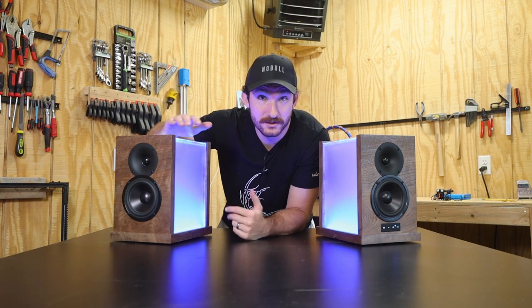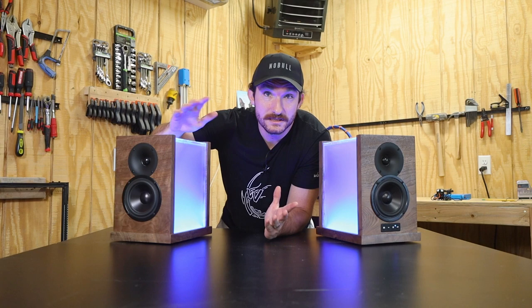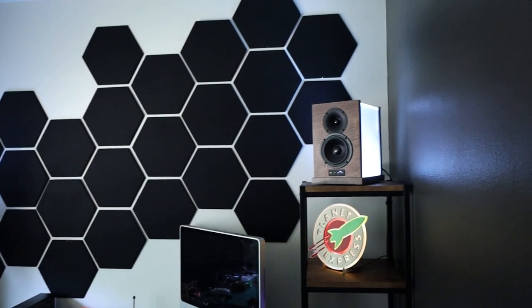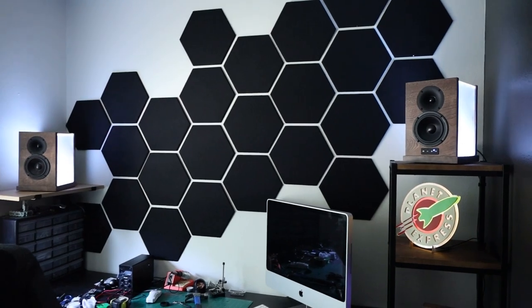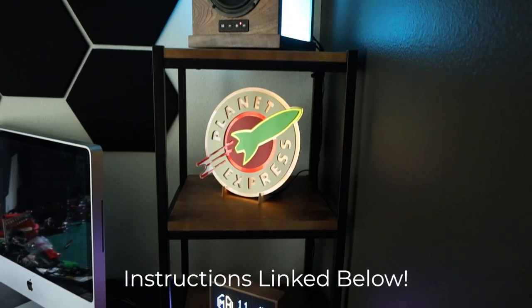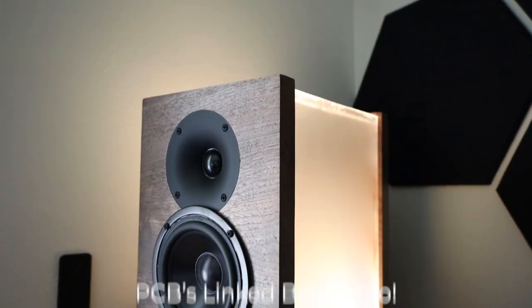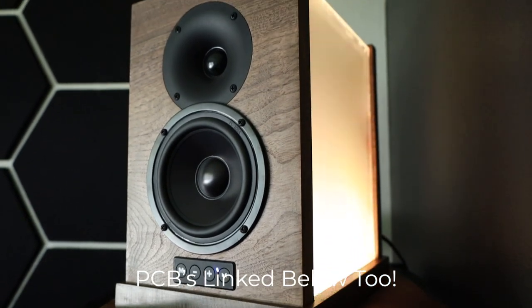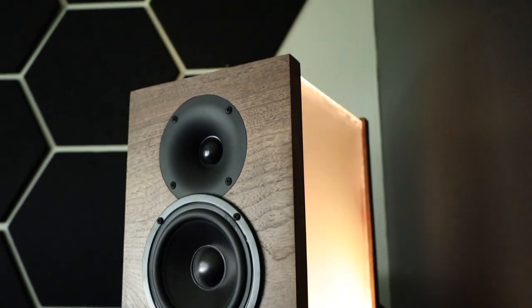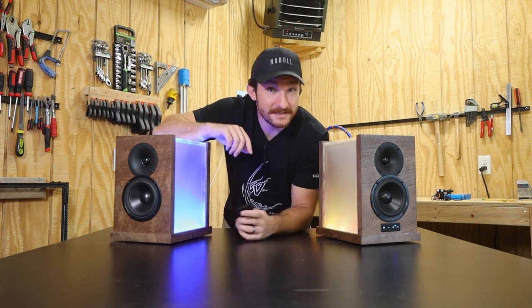If you're looking for a fun and cheap project to get started building speakers, stick with the C-Sharp kit as-is. Overall, I am super happy with how these speakers turned out — they look great, they sound great, and I'll probably never get to use them because we just had a baby. I'll have the complete instructions on how to build them linked in the description below, along with links to both PCBs I used, available on PCBWay pre-assembled or as blank boards you can assemble yourself. That's it for this video — thanks for watching and I'll see you in the next one.